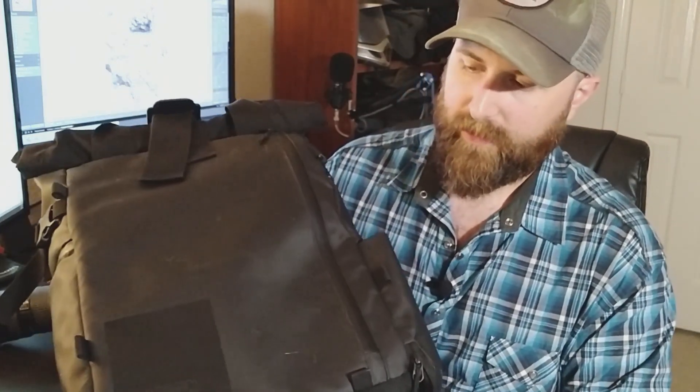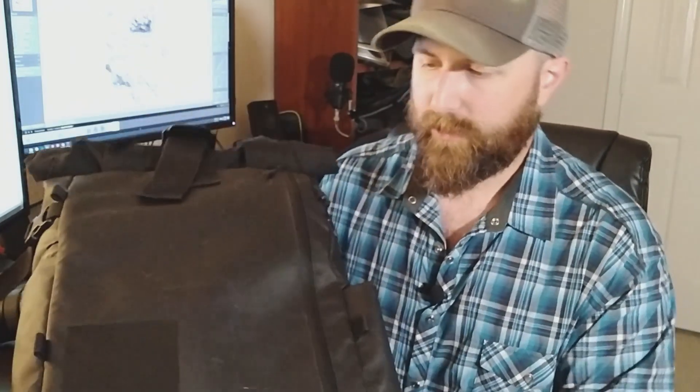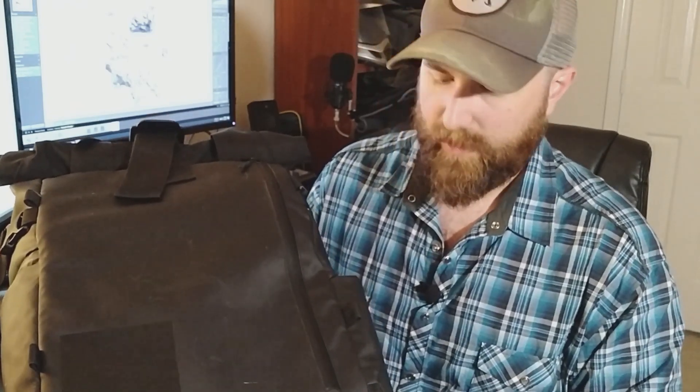I want to do a little bit of a review — kind of a year-on — and talk about how it's held up.